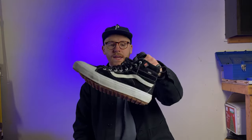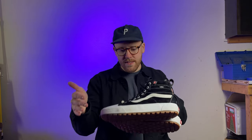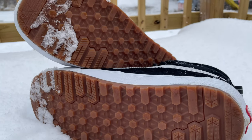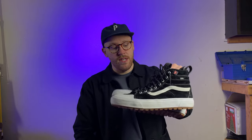The main differences between the MTE Vans Skate High and just the regular Vans Skate High is that they are water resistant, they have extra added grip with lugs on the outsole of the shoe, and there is a layer of insulation in the shoe. It came with a bunch of little tags explaining some of the tech, which I'll go through.